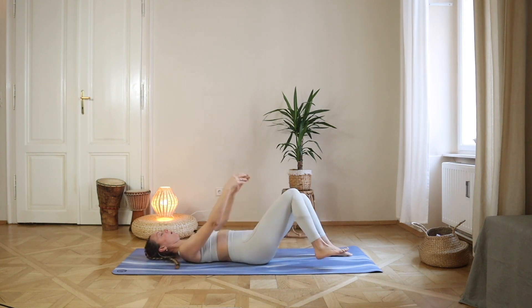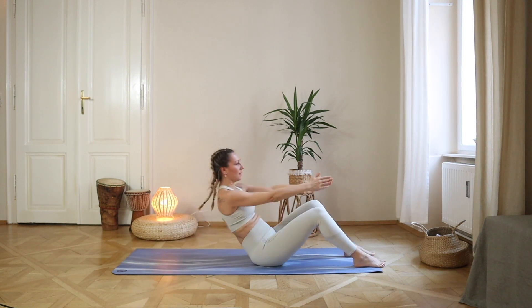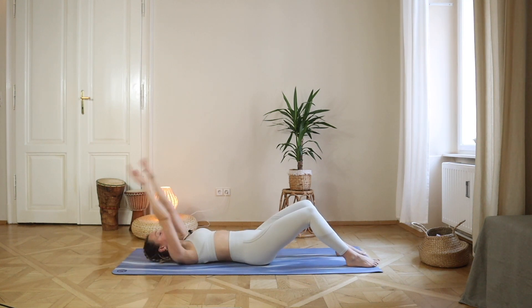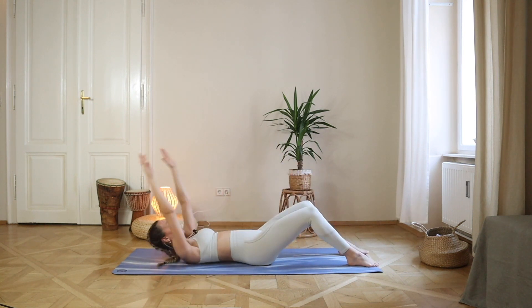Now lower your feet down, lift your hands up, and we go to a sit-up. Put your hands behind and twist — one, two. And again — down. Let's speed up: up, twist, twist, down.